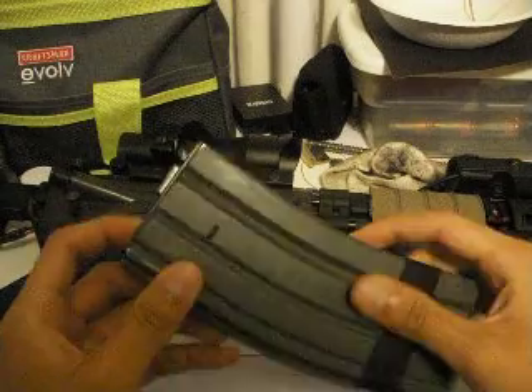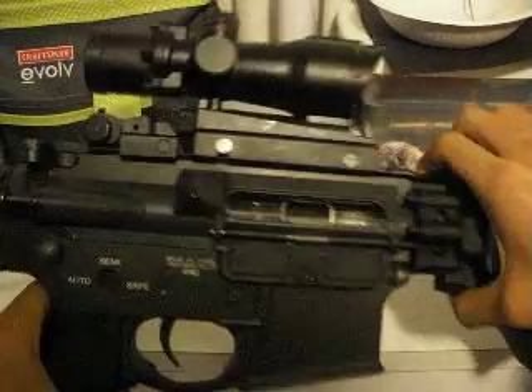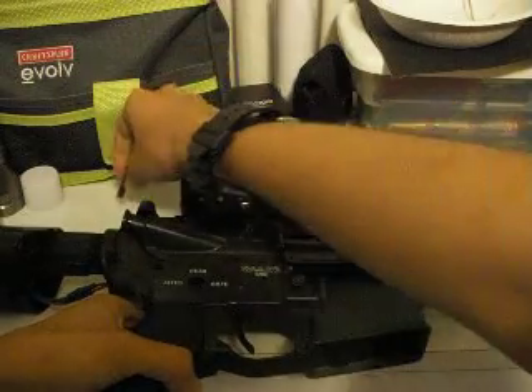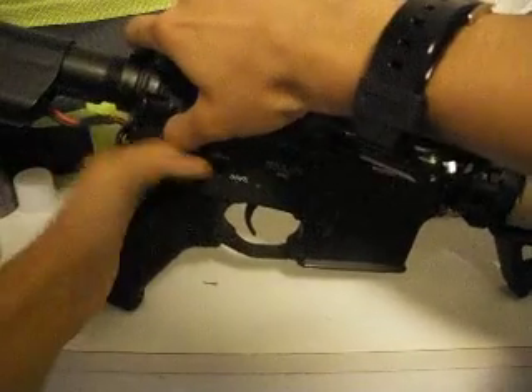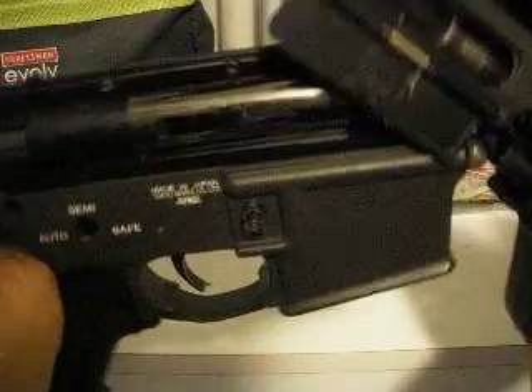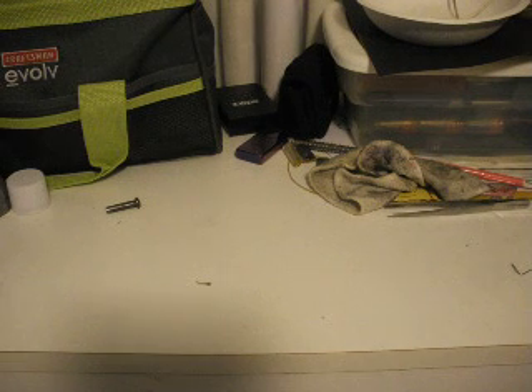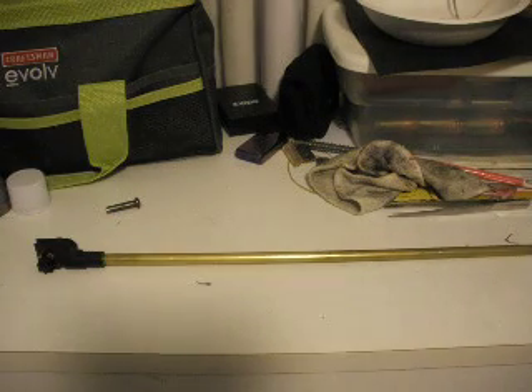First thing we're going to do is take out the magazine, and then we're going to pull this little pin out. I'm going to push up on the receiver while pushing down on the lower. And we can take out the barrel — the inner barrel. So here's the inner barrel, and we can put this one to the side. We'll need it later.